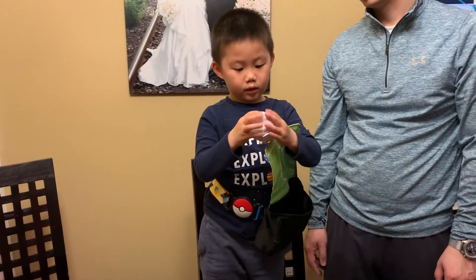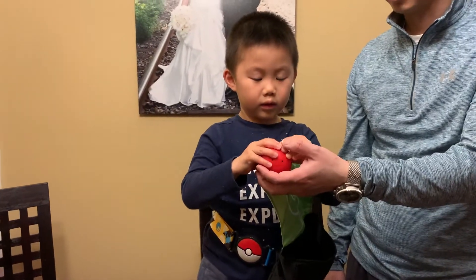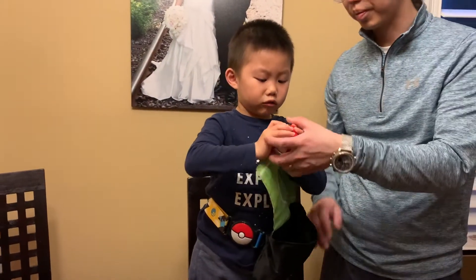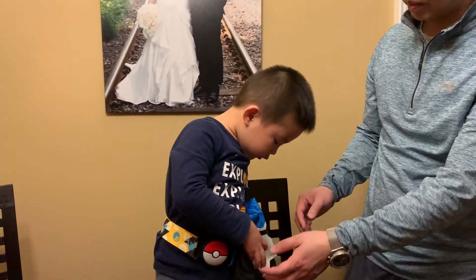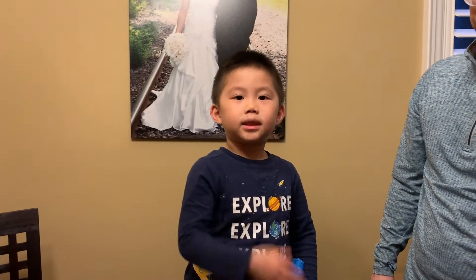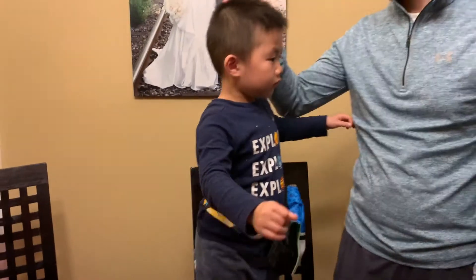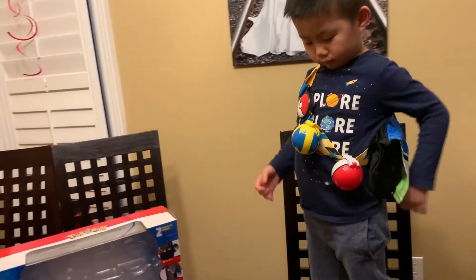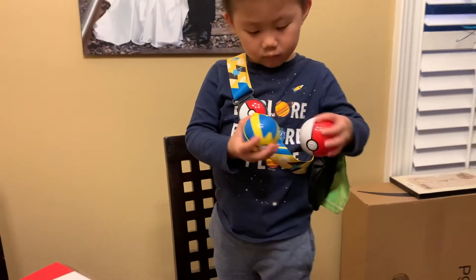What did you think of this toy? So good! How many thumbs up would you give it? A lot? So many? So close it. Sven, do you want to say thanks for watching? Thanks for watching. Sven, you gotta look at the camera when you say that. Thanks for watching. Good job, baby. You can do this also — it's like a side bag, right? And it clips on and it clips off. Very cool.